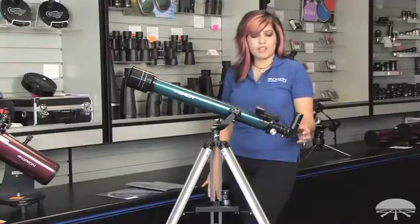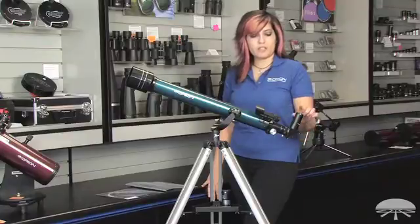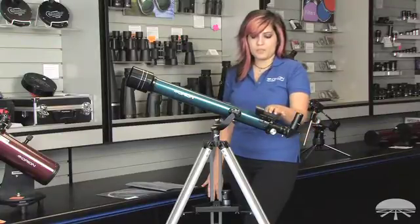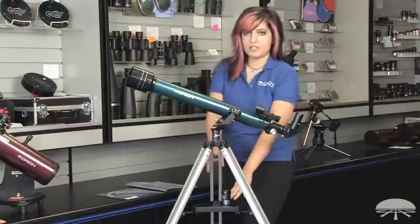It comes with a 90 degree diagonal, a 25 mm eyepiece, an Easy Finder II sight scope, and the tripod legs and accessory tray.